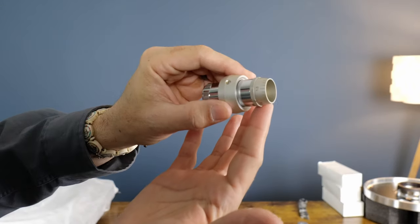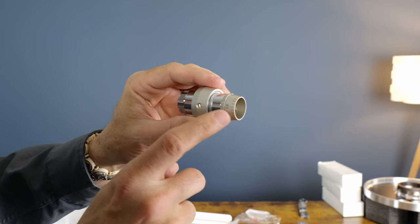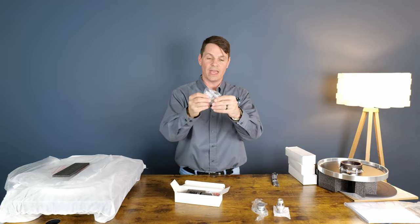And this is your stylus pressure gauge — two-tone brushed metal and chrome. Very, very nice. And the head shell. They packaged all of this really, really well.